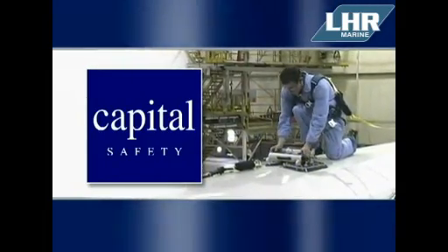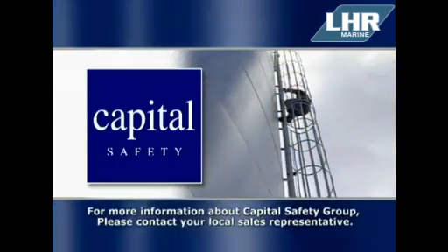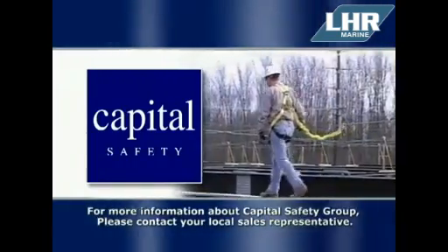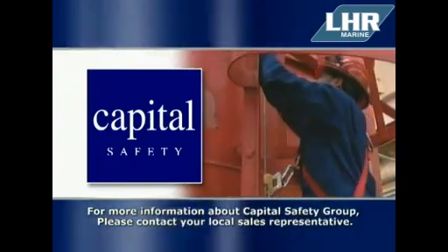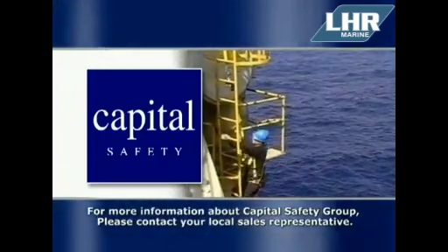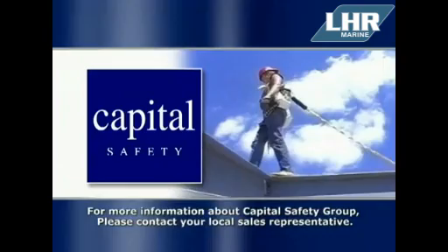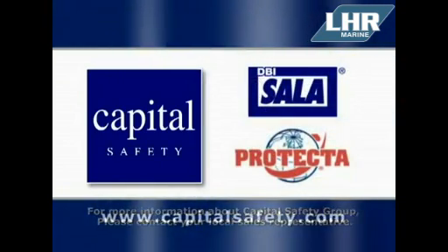Thank you for your interest in our new self-contained vacuum anchor. Capital Safety Group is the world leader in fall protection equipment. Our sole focus is protecting workers from falls in a variety of industries. For more information about Capital Safety Group, please contact your local sales representative or visit us on the web at www.capitalsafety.com.